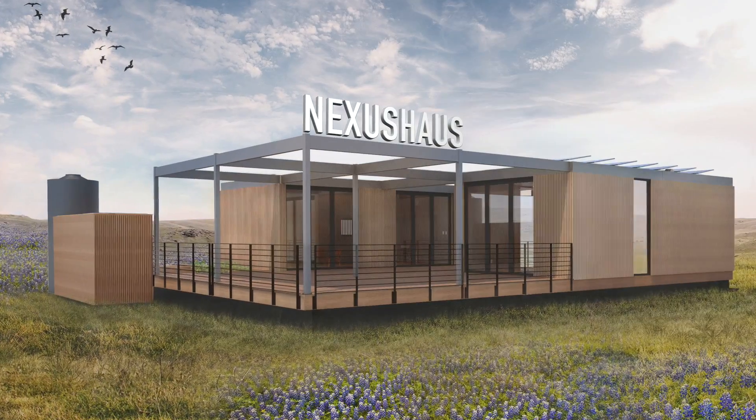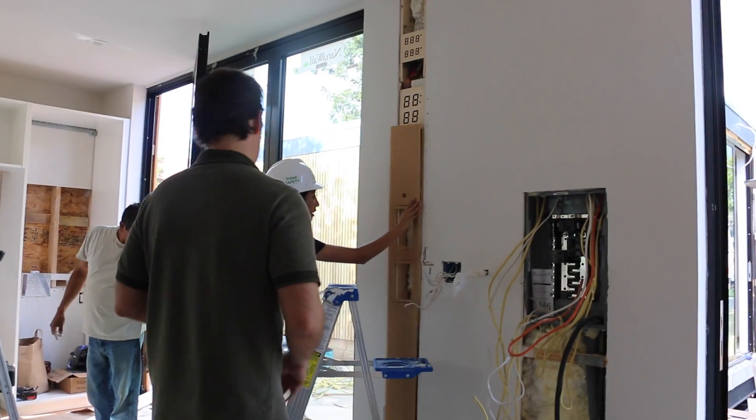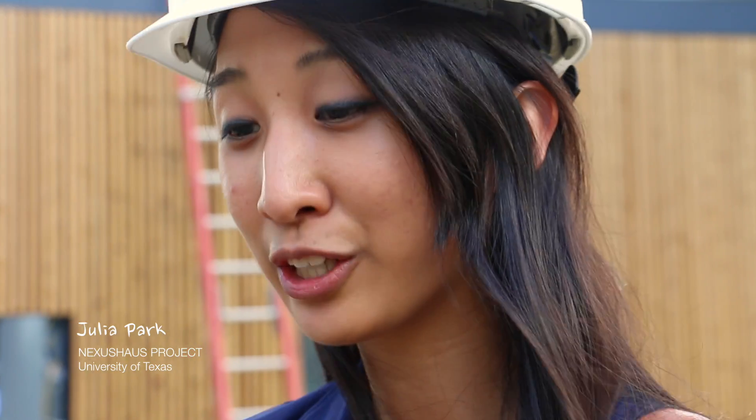I'm here with Julia Park at the UT Nexus House project. Could you tell us a little bit about the project? Essentially, it's a smart home system that focuses on how to encourage homeowners to live more sustainably, because we really want to change the way people live and make them aware of their footprint.